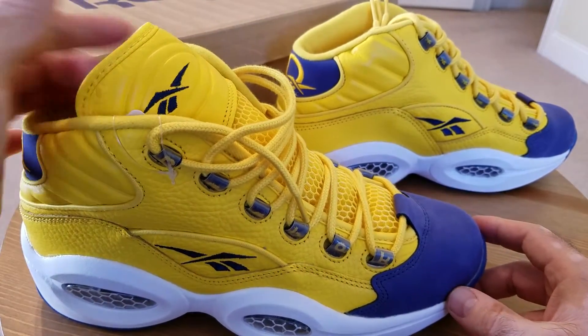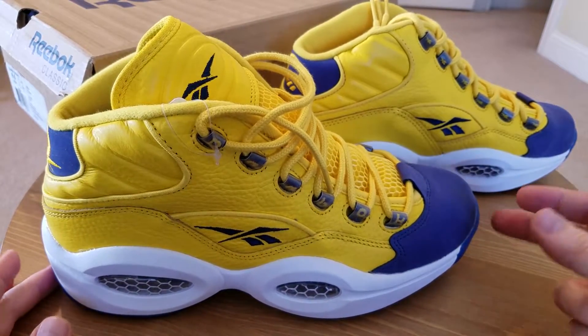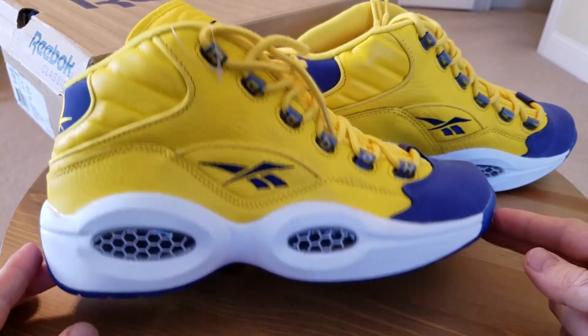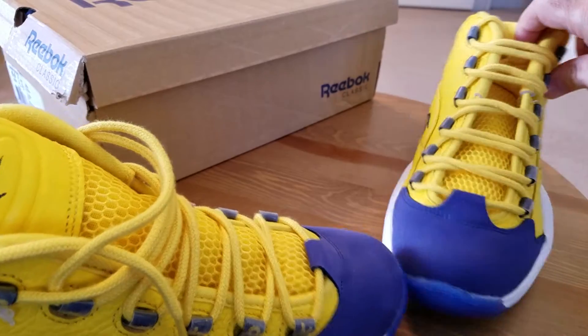If it's stored in irregular conditions they will crumble, which is not a great thing to see when you open the box and try to pull the shoes out. But luckily, most of us — including myself — have a ton of those insoles, so if that happens you can quickly swap and replace and you're all good.